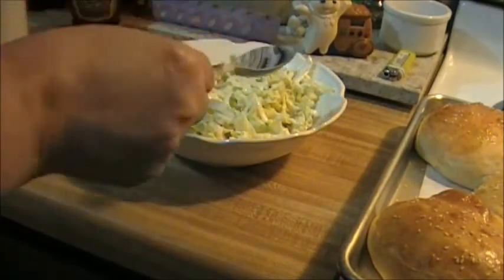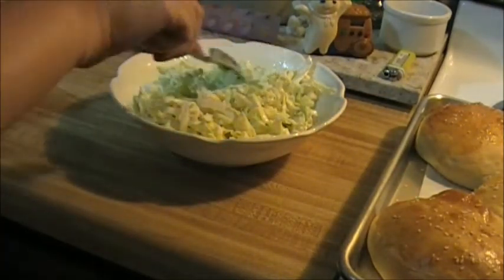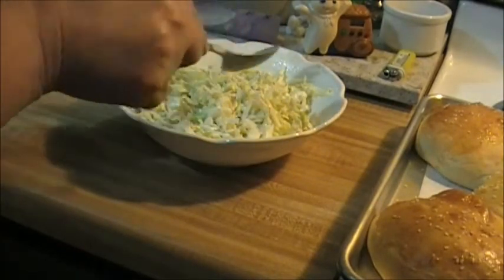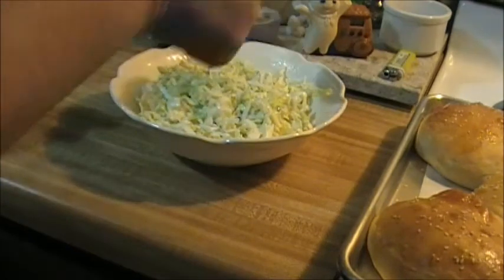I don't want it coated too much — I'm not trying to drown my coleslaw. I want each strand lightly coated. That's what I'm looking for.